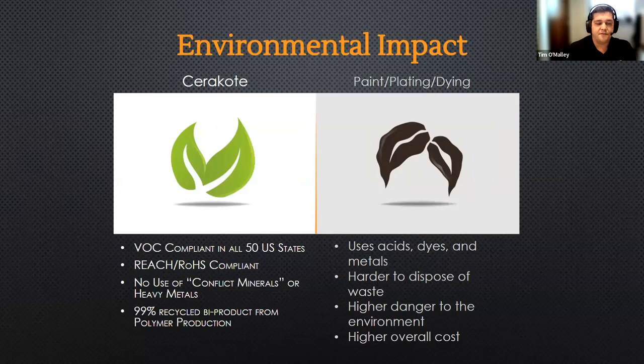Cerakote is also a very environmentally friendly coating. We distribute and ship to just about every major country. In comparison to industry processes like plating, painting, or dyeing, we're not utilizing any acids, heavy metals, or organic dyes that can cause skin irritation or toxicity issues and are harder to dispose of. We don't use conflict minerals or heavy metals. We are a solvent-based coating, but the pigments we utilize are very safe. In our polymer production itself, we actually recycle about 99% of the byproduct that comes off of the polymer production. We have a very sustainable manufacturing process — we're really proud of that here in Oregon.